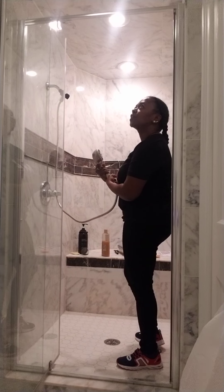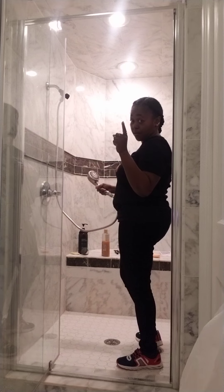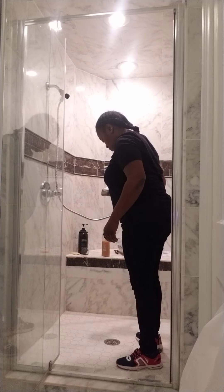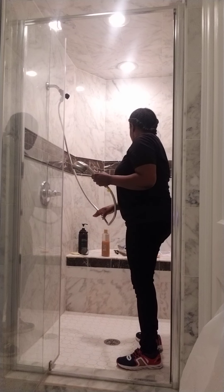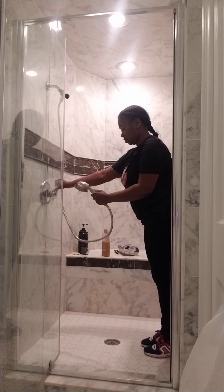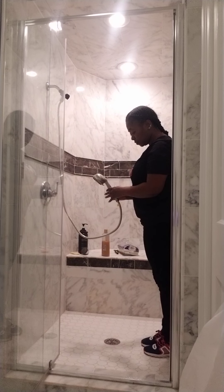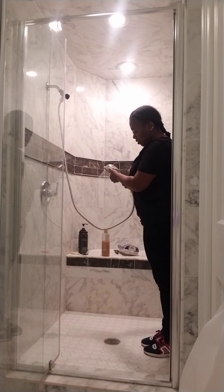My fourth shower — yep, at least one more to go, maybe one more to go. You know what, I'm not gonna hang this up. Let's see how it does. No drip.